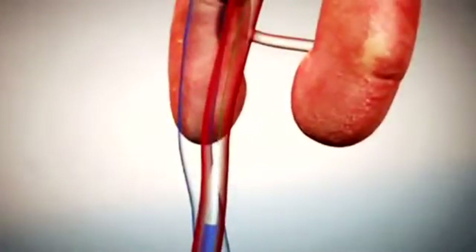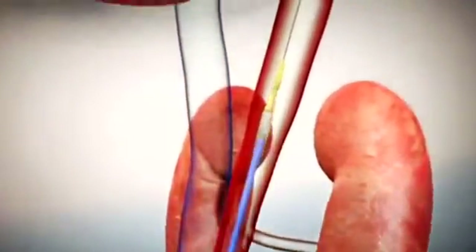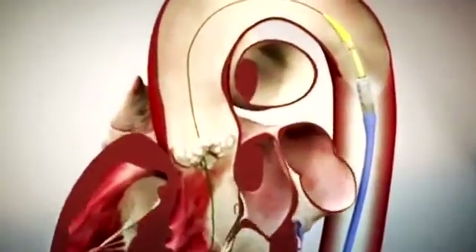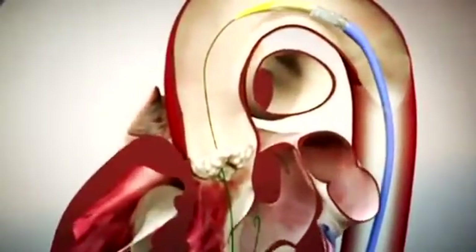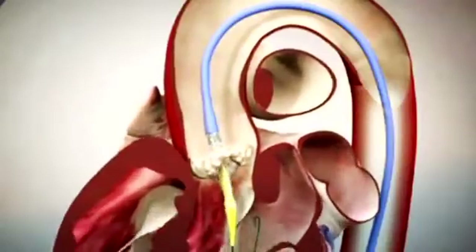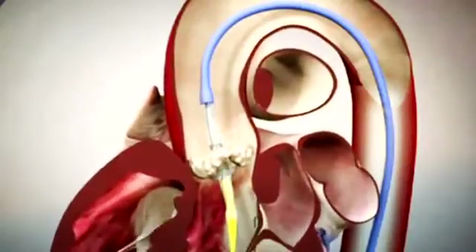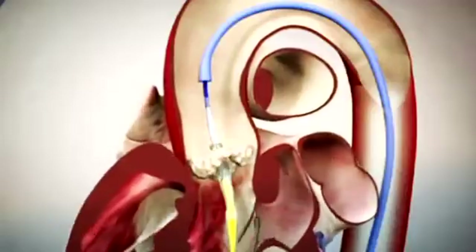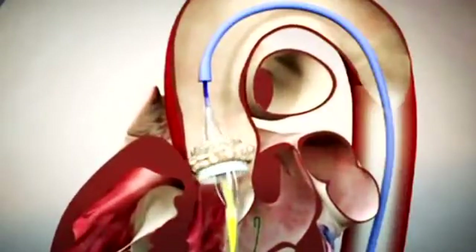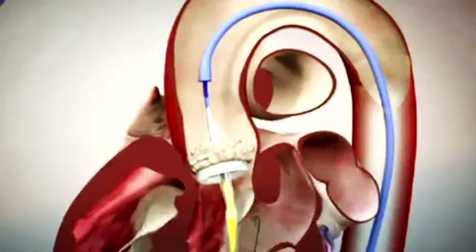Once the valvuloplasty is performed, a delivery sheath is advanced into the distal aorta and the delivery sheath for the valve is advanced across the aortic arch, down across into position. The heart is then rapidly paced in order to decrease cardiac output, allowing for precise and exact valve deployment with balloon inflation.